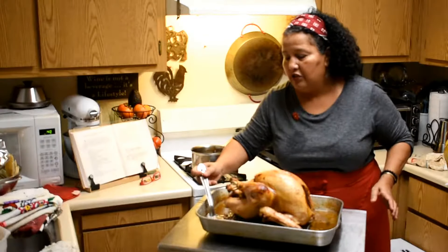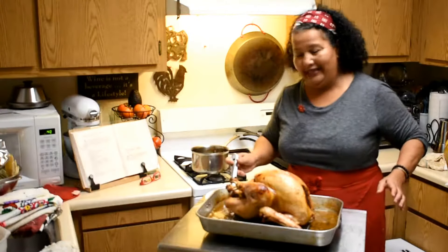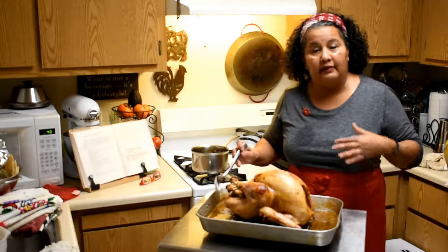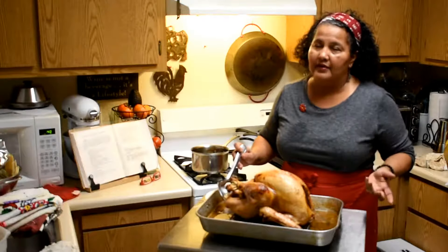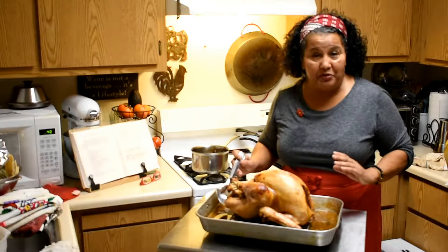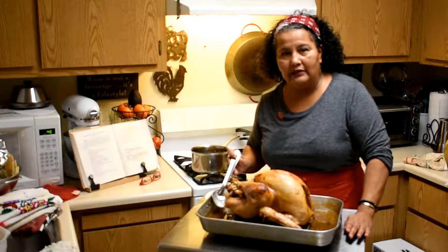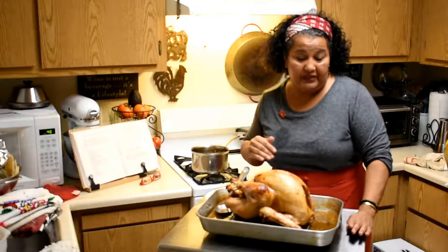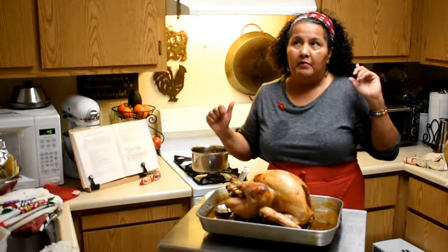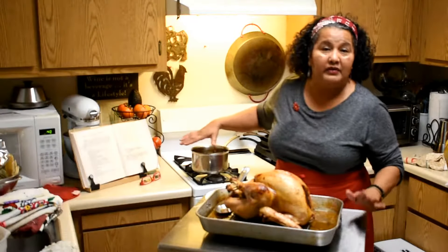Do not throw these juices away — they are like gold, so delicious. You just drain it and you can make a nice gravy. I'm thinking sautéed cremini mushrooms, and you could do a béchamel, though you don't really need to because there's plenty of fat in the gravy itself.